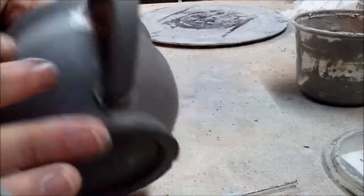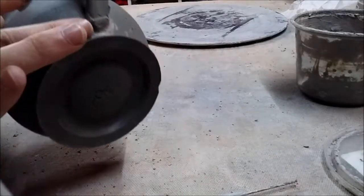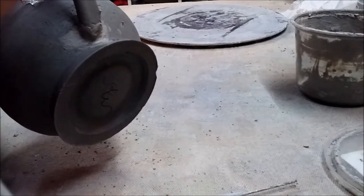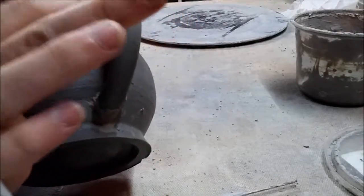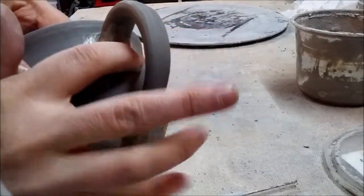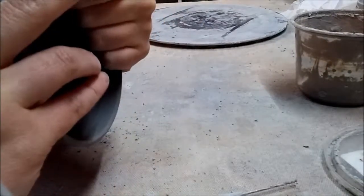There are two reasons we smooth that transition. First, so it looks nice and neat. Second, it reinforces and strengthens the attachment between handle and pot. If you don't smooth out that transition, less of the handle ends up in firm contact with your pot, and that attachment is weak.